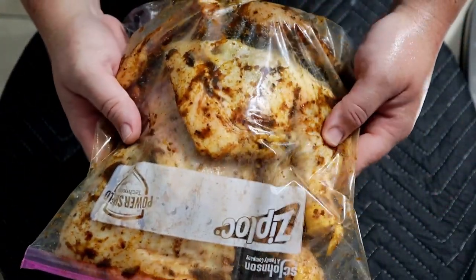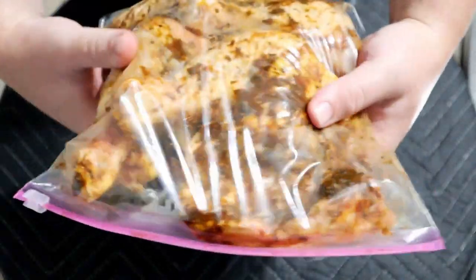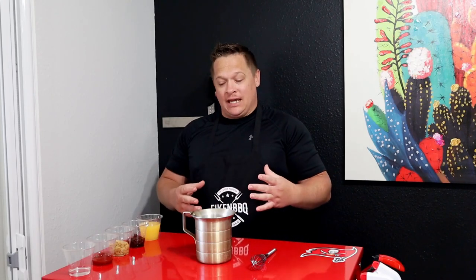All right, all the chicken is seasoned. I'm going to throw this in the fridge, let it marinate overnight, and then we are going to fire up the grill and get to cooking. See you then.